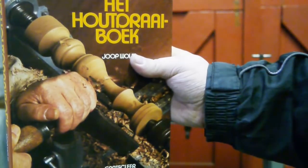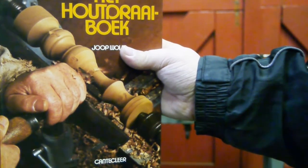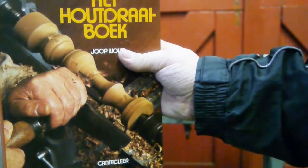The other day my brother cut down some oak trees and I thought I could make a mallet from that. I always wanted to try woodworking, so I bought a book about it — it's in Dutch, which is okay since it's my second language.